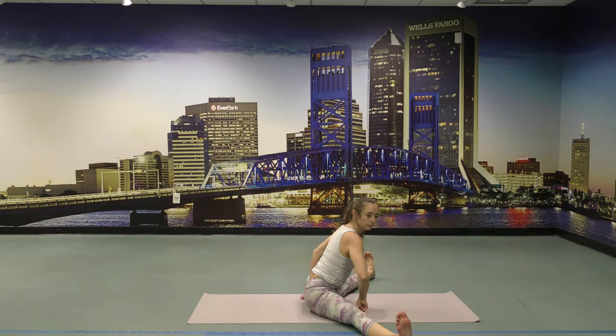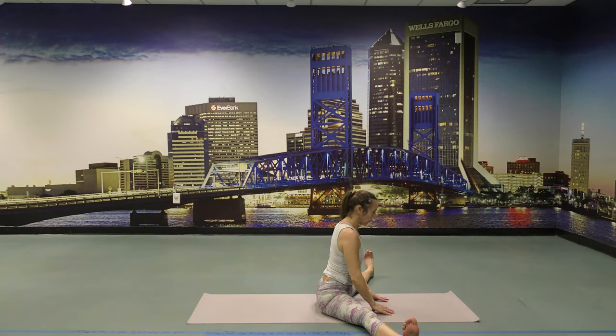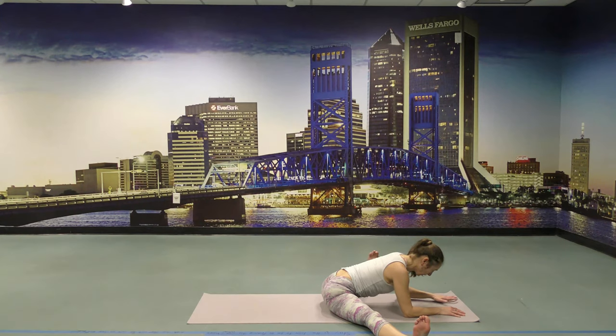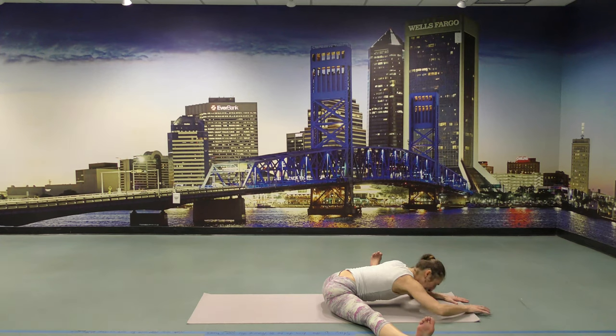Opening the legs to straddle — not too wide. Make sure that you are in control. Make sure you release your ego. Feel the inner groins together. The ball of the feet and the center of the heels reaching away. Start walking the hands forward — ribcage closed and reaching forward. Top of the head reaches forward. Keep down the tailbone on the ground. Lift the pelvic floor up, lift the lower belly. Lift the navel up and bring it forward. Keep the shoulder blades down on your back.